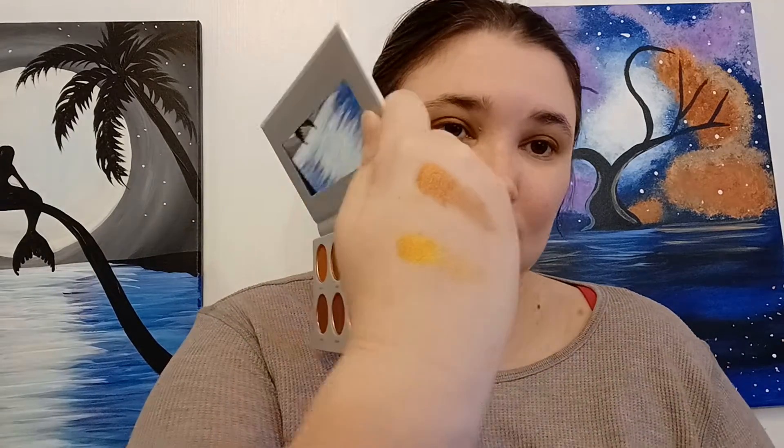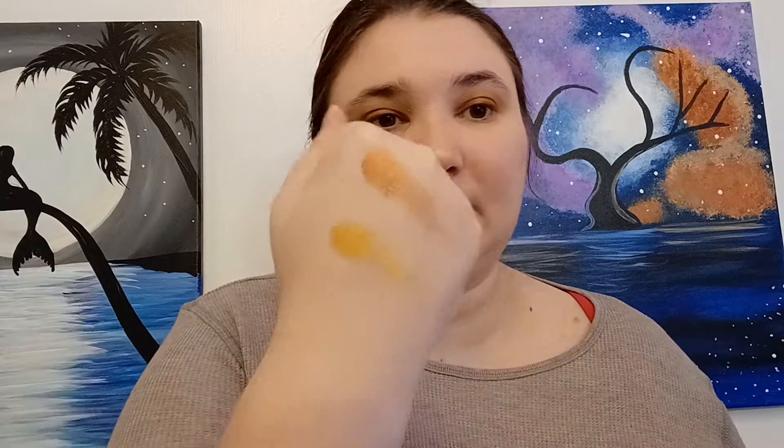I'm going to take this small brush — this is the Jaclyn Hill one, JH52. What shimmer do I want to use? I think I want to use this bright shimmer here because they are too orange. So maybe I'm just going to swatch this one for you. This one looks kind of gold on camera but it's really orange — very awesome, very nice palette. But we always catch them on the resale site.